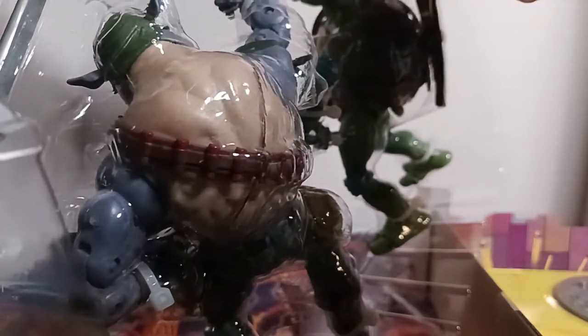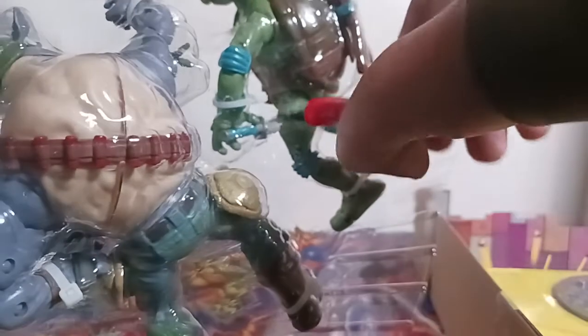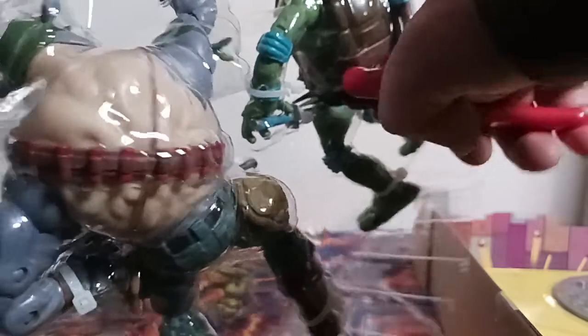They're zip tied in, which is fairly secure. Leonardo is my favorite turtle, hence why I'm starting with him. That should be about all we need. Handy dandy display bases included.